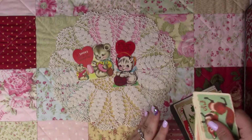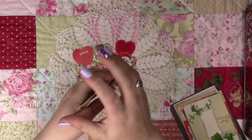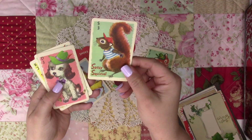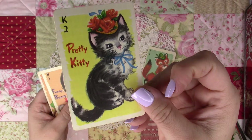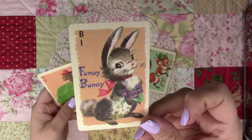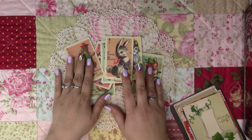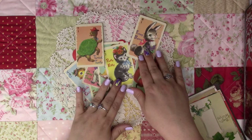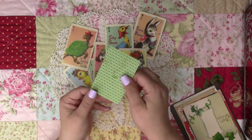I found these old playing cards for children — maybe for a goldfish game or something. They're very vintage cards and I'll use them in my journals. There's a little chickie, a squirrel, a little puppy, a silly ghost, a pretty kitty, a funny bunny, and a turtle. I know they're vintage because I looked them up online and they're very hard to find.